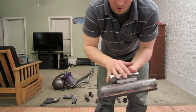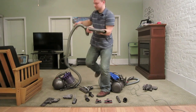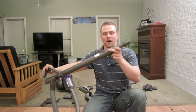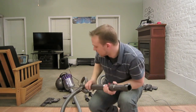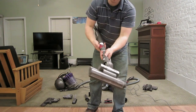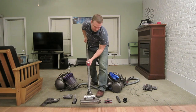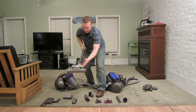You don't turn this head on and off from the head itself — it's called a trigger head because you use a trigger on the wand. However, it doesn't always seem to work reliably. What the trigger does is create a large gap that reduces suction temporarily, useful for drapes and blinds. One click turns the brush bar on, and one click turns it off. Sometimes it works, sometimes it doesn't.